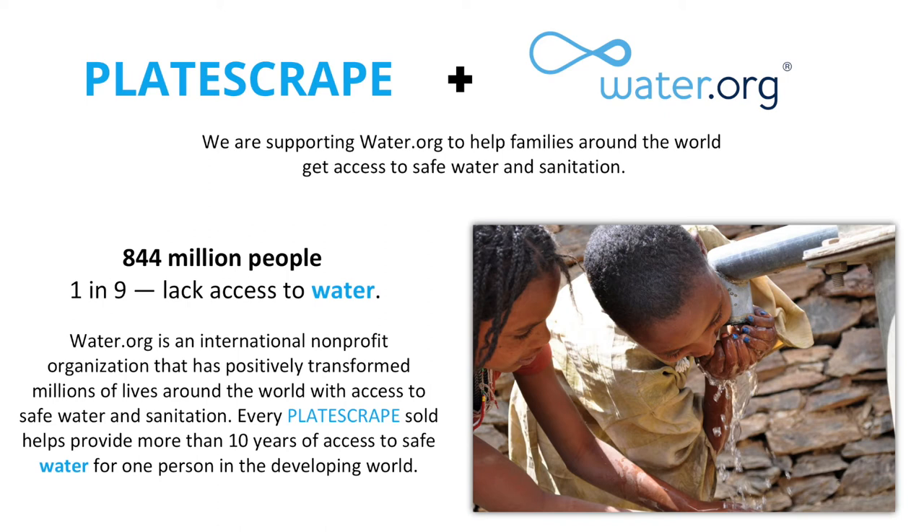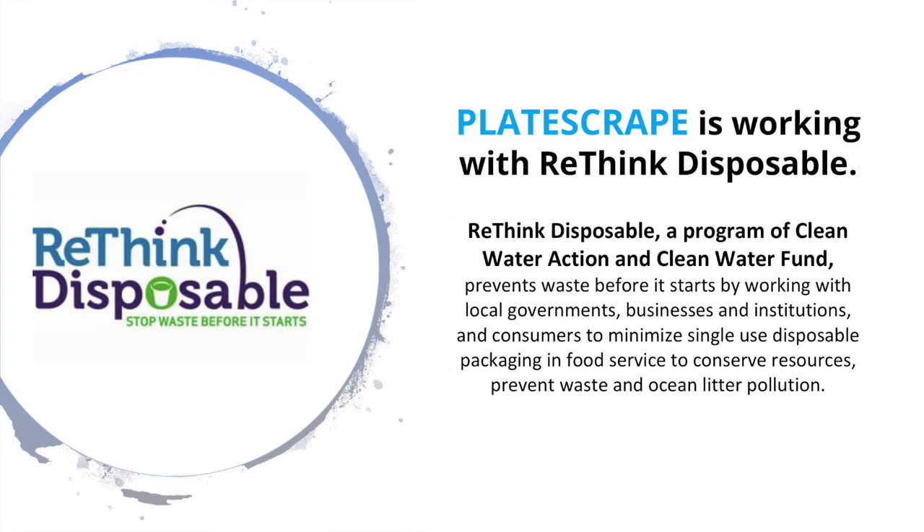We've developed a partnership with Water.org, which is huge — because not only are we saving a tremendous amount of water, but for every Plate Scrape sold we're able to provide over 10 years of water access. We've also partnered with Rethink Disposable, which is really exciting because we're always talking about reusables and getting rid of disposables. When their auditors go in and show facilities they're wasting by using plastic plates, instead of just removing disposables, we now have a better turnkey solution to reduce waste by cleaning reusable plates.